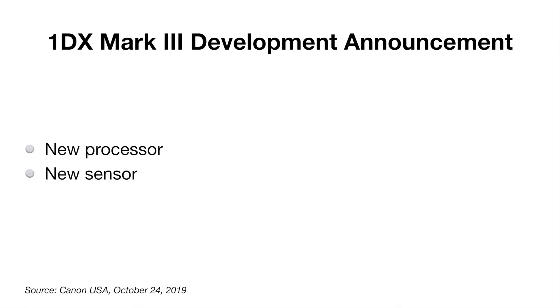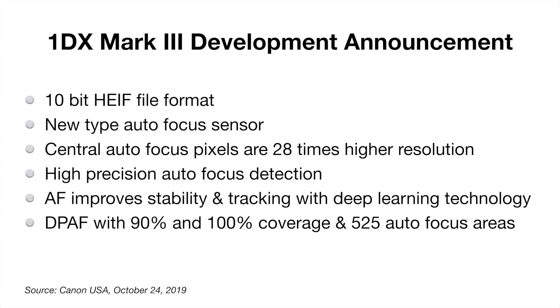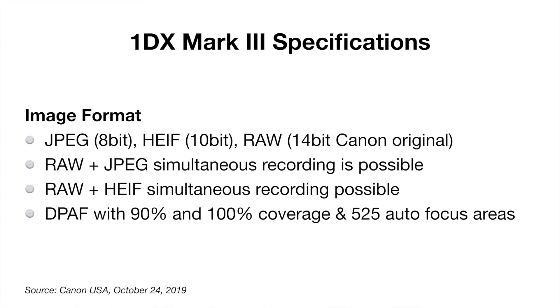In October the development announcement stated this was going to have a new sensor and a new processor. Today I can confirm that sensor is a 20-megapixel sensor with a resolution of 35.9 by 23.9 millimeters and an aspect ratio of 3 by 2. The development announcement mentioned we were going to have the 10-bit HEIF file format. Looking at the image file formats, we've got three types: JPEG which is limited to 8-bit, HEIF which is 10-bit, and of course RAW which is Canon's 14-bit. You can shoot RAW and JPEG, or RAW and HEIF.